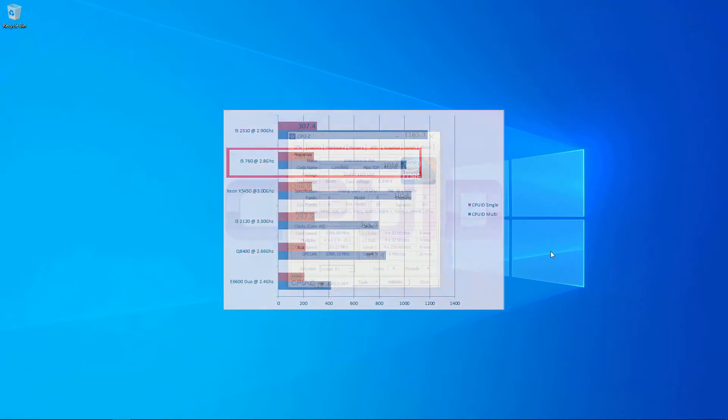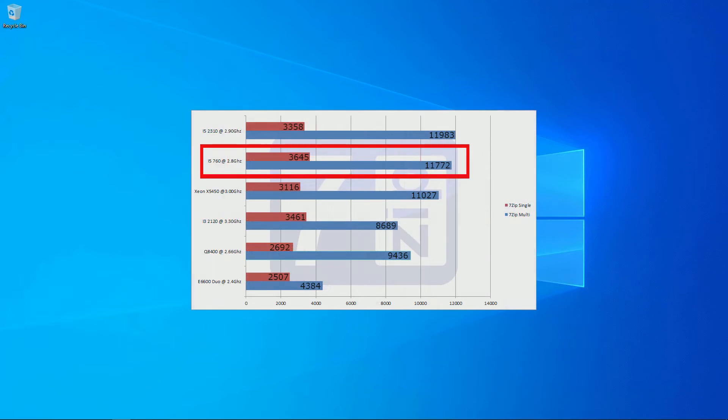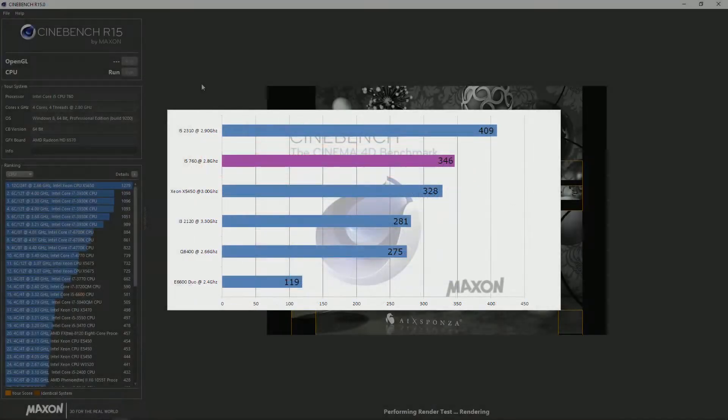First up we ran CPU-Z to benchmark the i5-760. Single core scored 284 points and multi-core 1014.5, sitting just below the Core 2 Quad Xeon X5450. In 7-Zip, single-core was 3645 and multi at 11772, placing it between the i3-2310 and the X5450 Xeon.